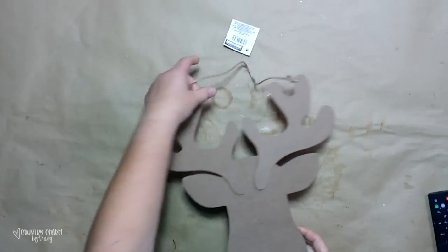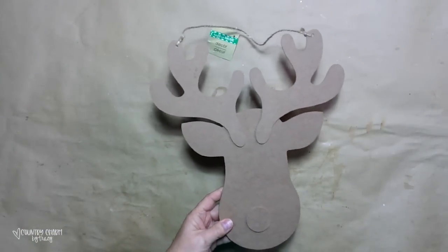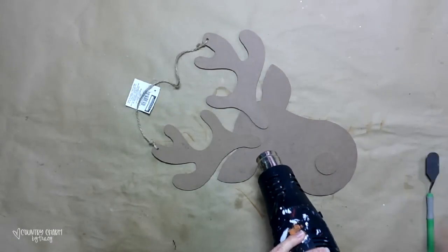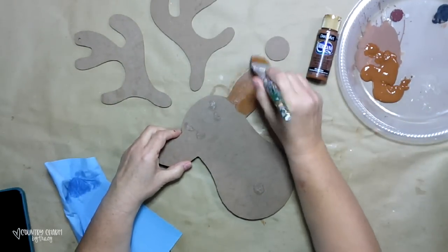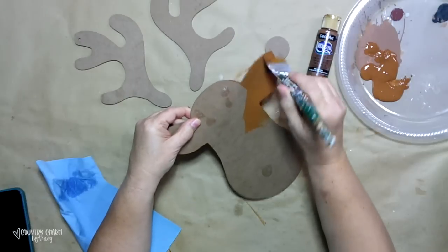I'm starting with one of these reindeer forms from the Dollar Tree. If you can't find one there, I've seen them at Hobby Lobby in the Christmas section. I just took my heat tool and that spatula and heated it up to get those antlers off as well as the nose, because I'm going to paint those a different color.